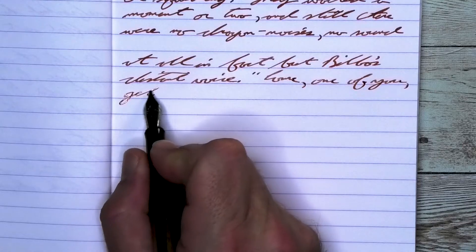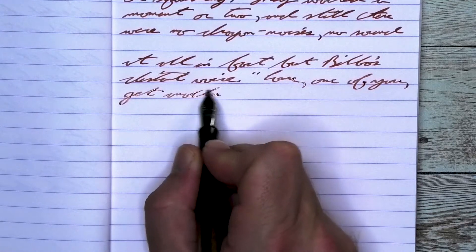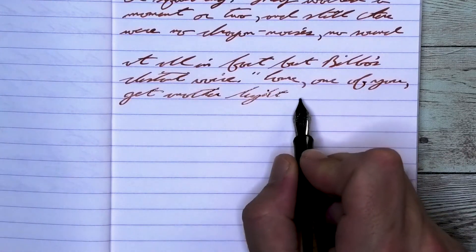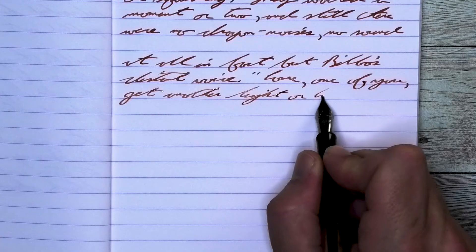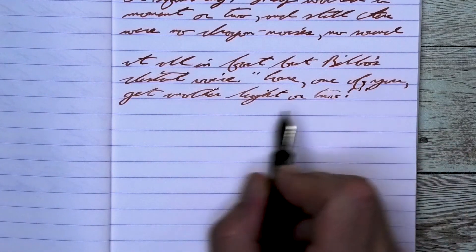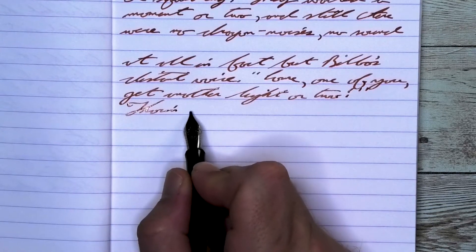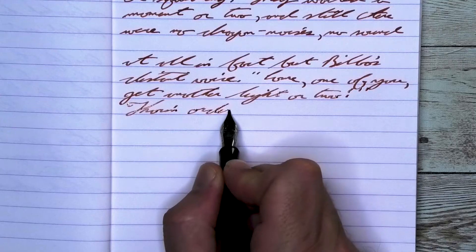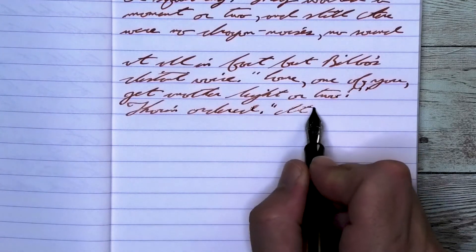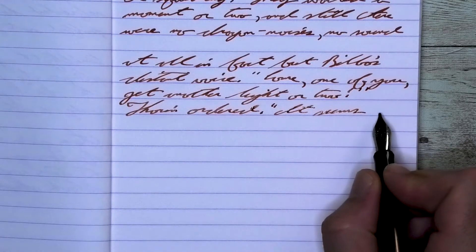Looking at the stub nib, it is lighter than it was with the medium. It does not feather, it does not spread, it does shade. Take a look at 'fact' on the first line, where the FAC is lighter than the T at the end. It's definitely there, it's not huge and stand-out all the time. Like 'voice,' it's just the E that is dark. But 'another' on the third line — the A-N-O is light, the T-H very dark, and the E-R lighten up again. It does a great job.